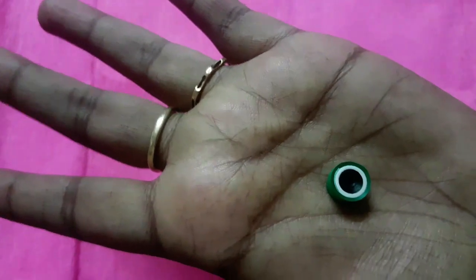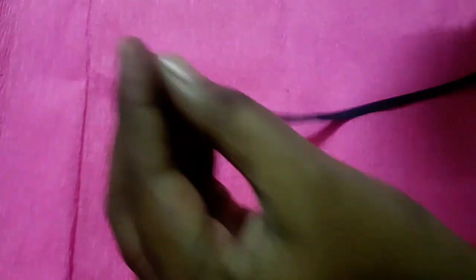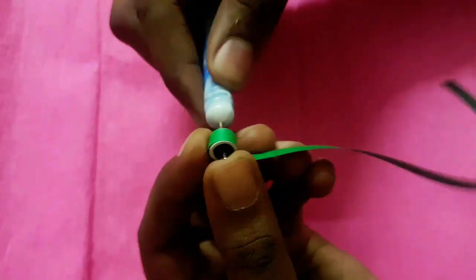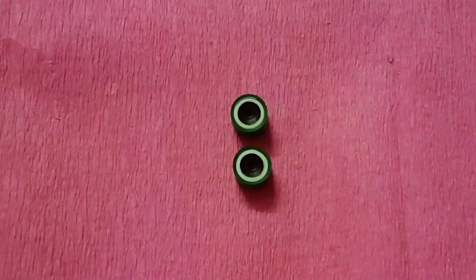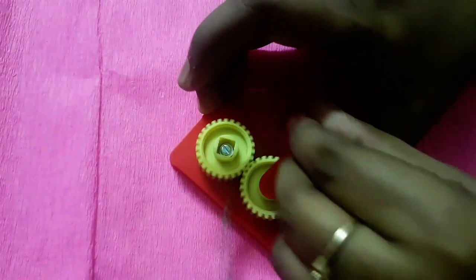Let's start making frog eyes. We need half strip of black, half strip of white, and half strip of green color. Start rolling from black to green, make a tight coil, and just secure at the end. Take the quilling crimper tool and start making this pattern.